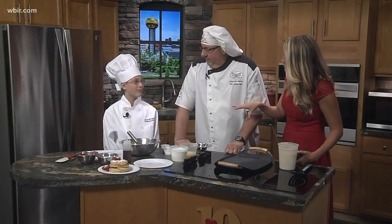Gracie, do you want to go into a field of cooking someday? Yes! Sweet. We've got a good mentor — Chef John's one of the best. She's going to be a chef.